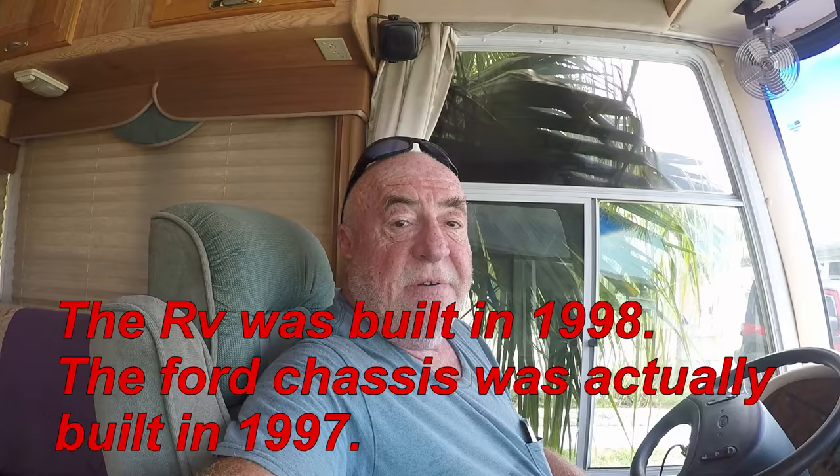Hi guys and welcome to Rufus and Doofus. Chico here in the rig. Real quick video — lots of questions on the F53 chassis, especially 1998, which is what I have.